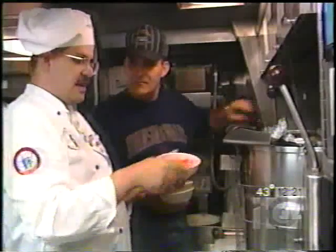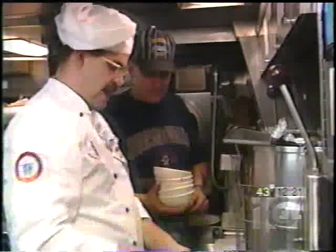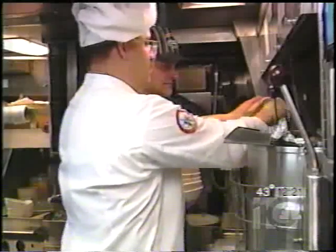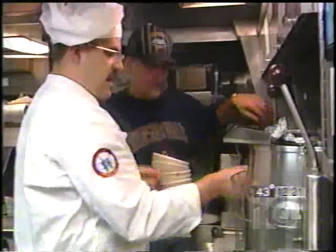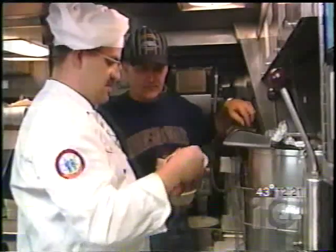A beefsteak tomato — chop that in. Got to have tomato in your chili. And a regular onion; we had the red onion, and we've got the regular onion in there also. And some tomato paste — you can use an 8-ounce can, this is about 10 ounces. You could use more or less. This is going to be your thickener.